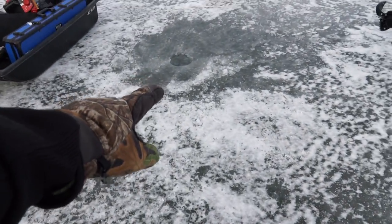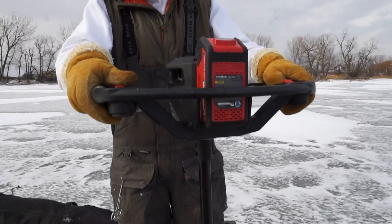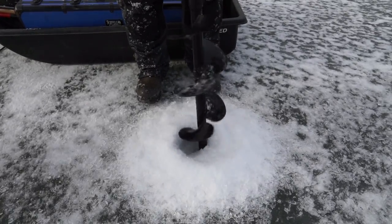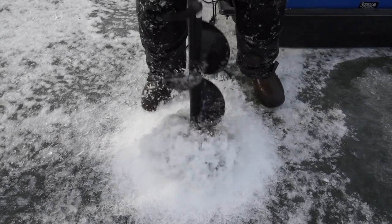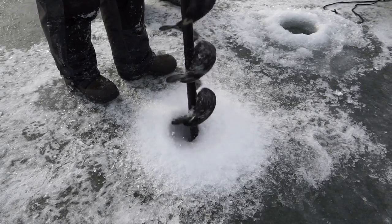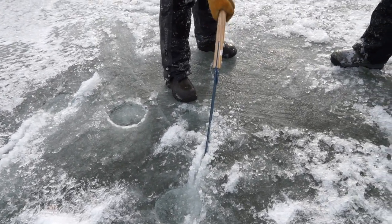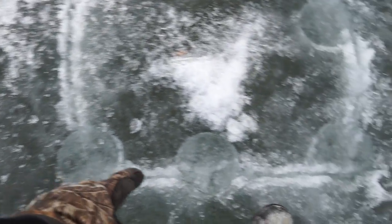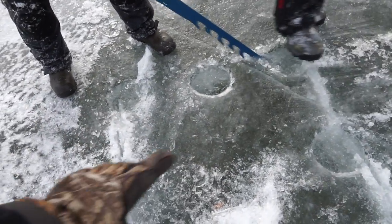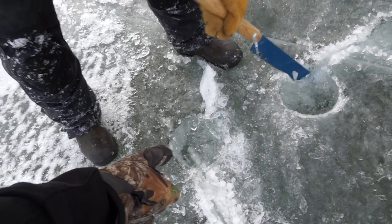We found the weed line — this is sand right here and this is weeds right here — so we're going to set up right in the middle of it and hope for the best. Right now we're just connecting all the holes together so it'll be one big chunk and we can see through it. We're almost done — got this side done, this corner and that corner, Peyton's working on the last little bit.